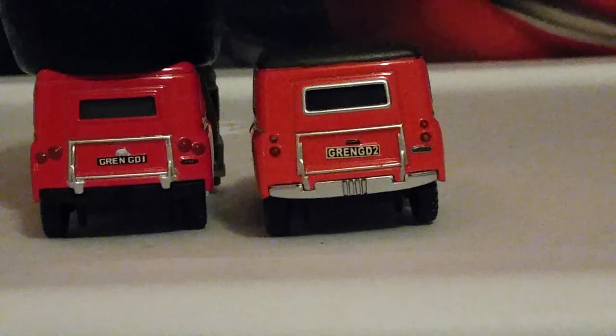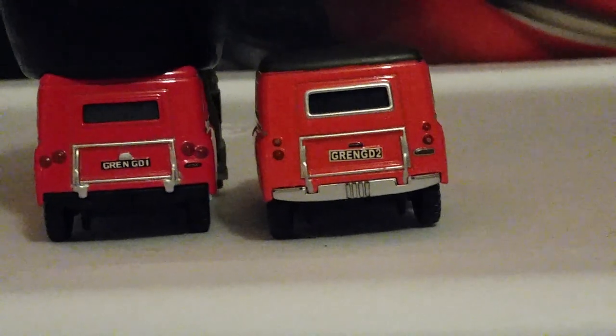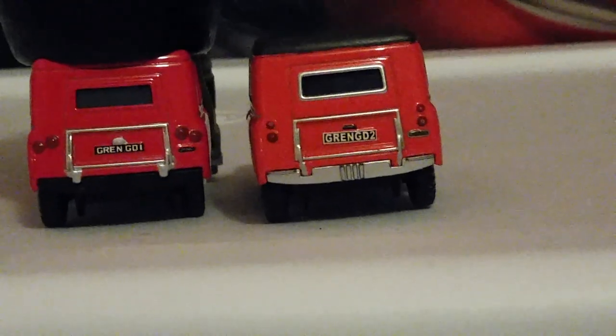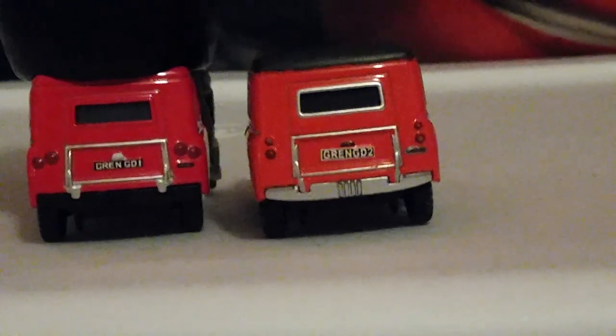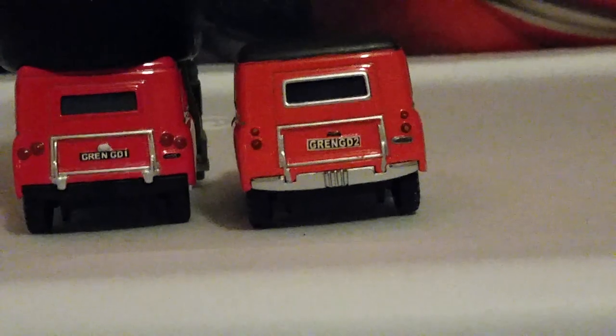The license plates are different as well. On Maurice, it's a black plate with white outlines and white text, and it says Grenadier Guard D2. Even though he's not a Grenadier Guard, he has that license plate that says he's a Grenadier Guard. I don't know what's going on, Mattel.